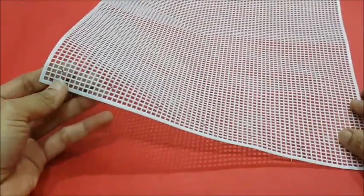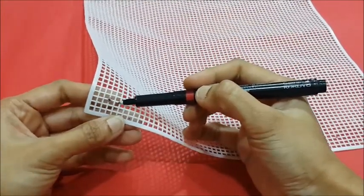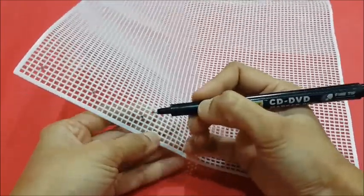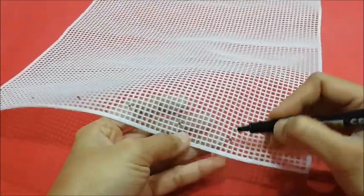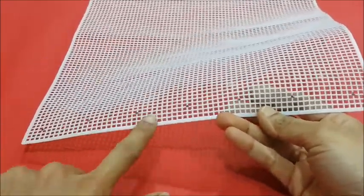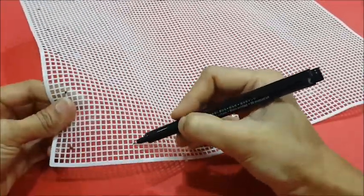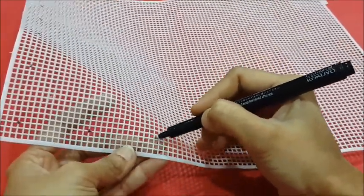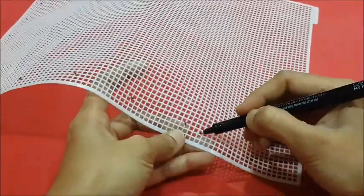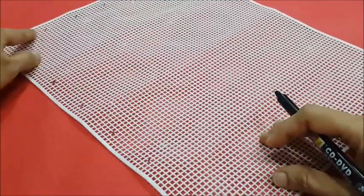Let's mark points on the mat, leaving three squares around each corner. Mark the first point, then continue marking points leaving 10 squares each, ending with three squares around the corner. We have marked points on the width of the mat leaving a margin of three squares. Now let's mark points on the length of the mat leaving 12 squares each. Similarly, mark all the points all over the mat as shown.